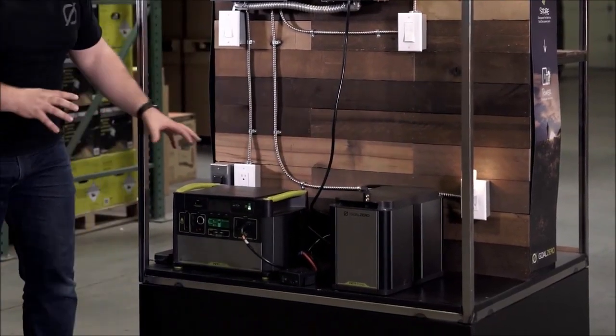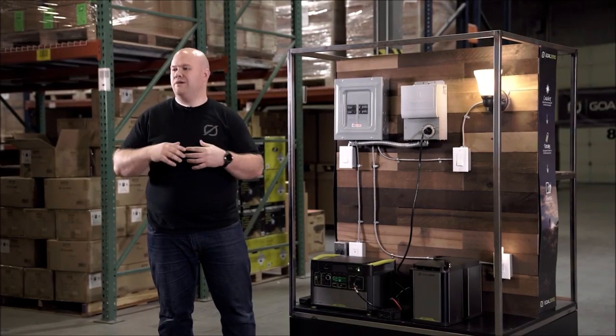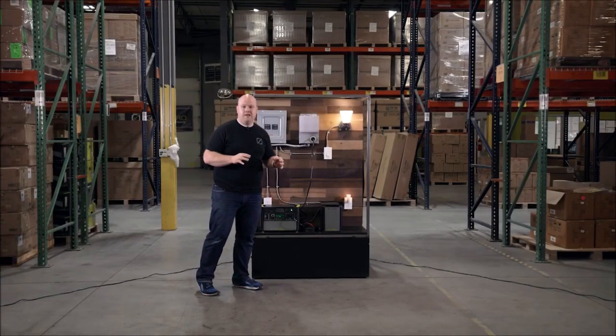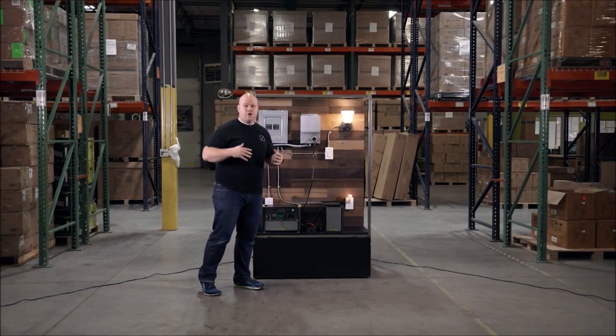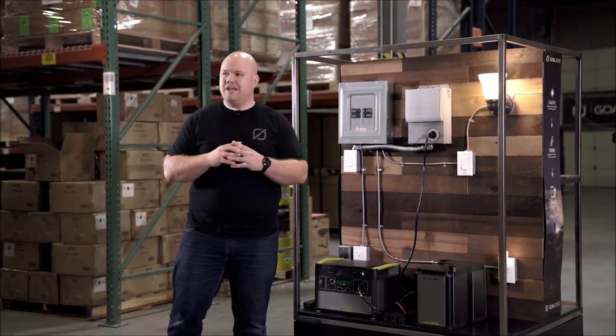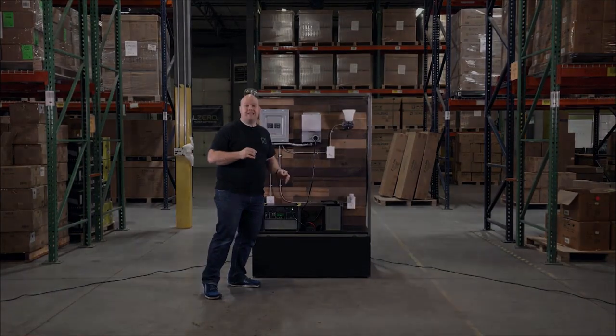We plug that tank into the Yeti so that we have the ability to last the duration of that power outage. This doesn't just apply to your home integration kit — it also applies to things like van installs, campers, or a yurt, anywhere that you need an expandable system. So this is our Yeti Link and Yeti Tank system.